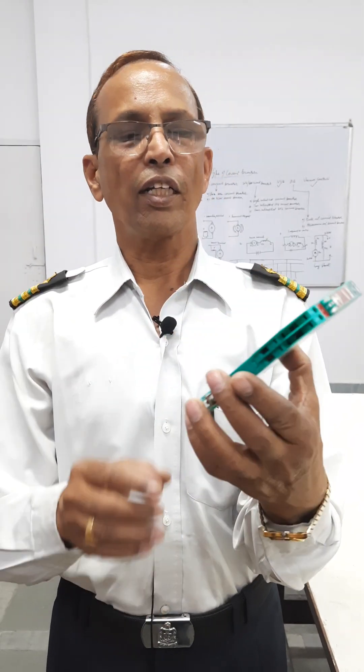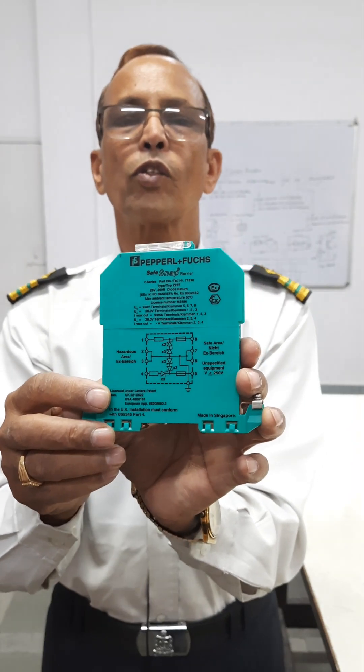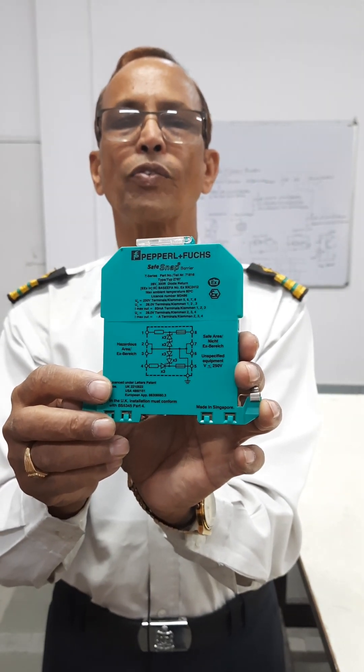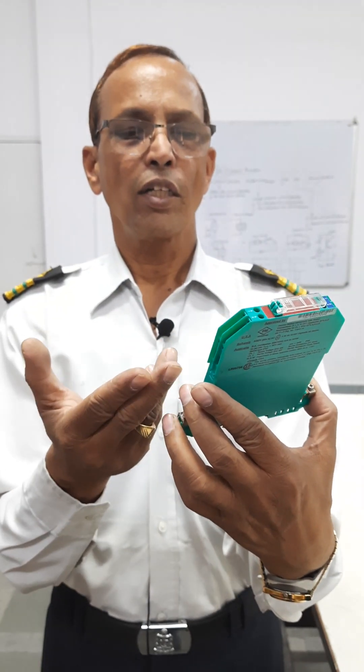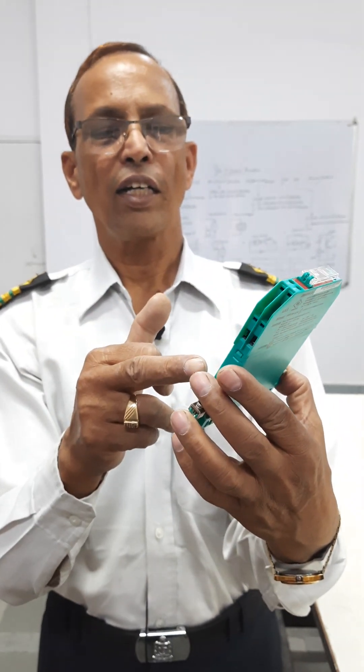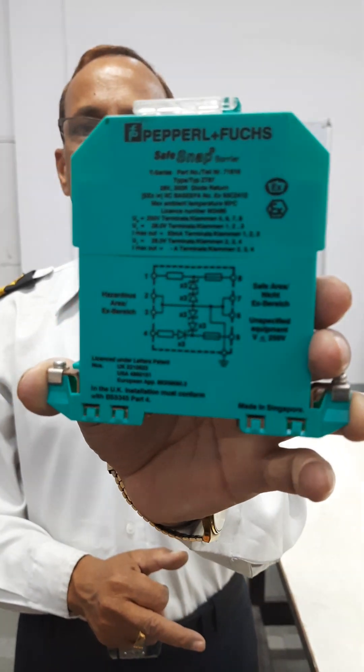There are the Zener barriers, resistors, and your fuses. The fuses will blow off. You can see this is the safe area and the equipment.